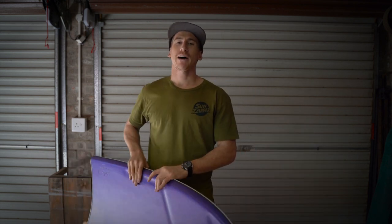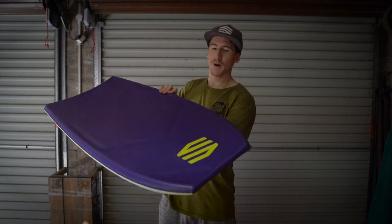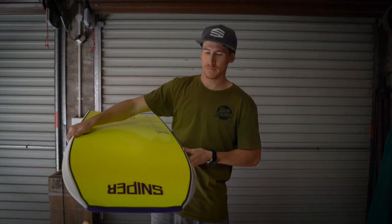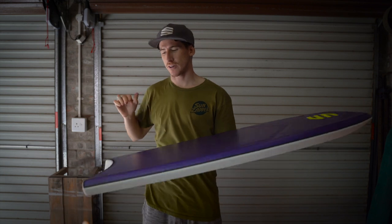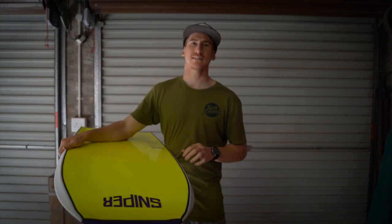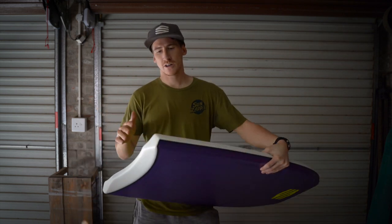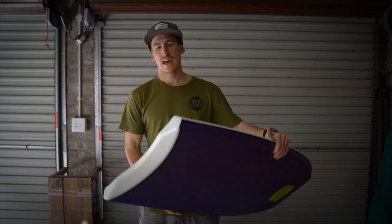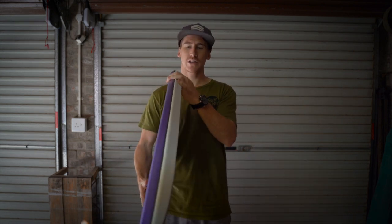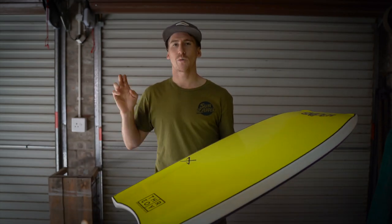Next up we probably have one of my favorite colorways that we brought out this season, and that is the purple deck and yellow bottom with the white rails. This board looks absolutely insane and I'm loving these colors. They pop so well in the sunlight and they just look really good. These boards are all feeling exceptionally good under the arm. The finishing work on these is immaculate and I am just super stoked with how these boards have turned out. This board right here is a double stringer with mesh.